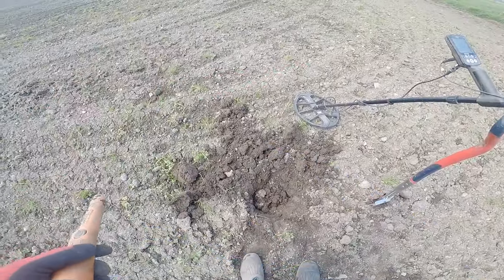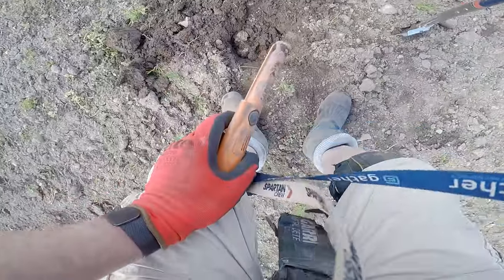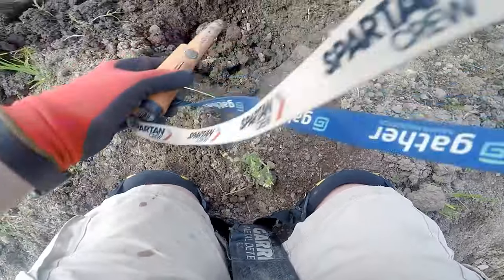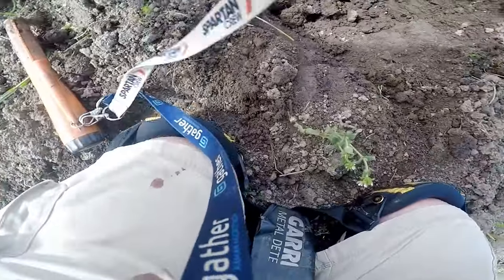Right, pin pointer on. Little trowel at the ready. Here we go. Take it out — just this little thing. Start digging.